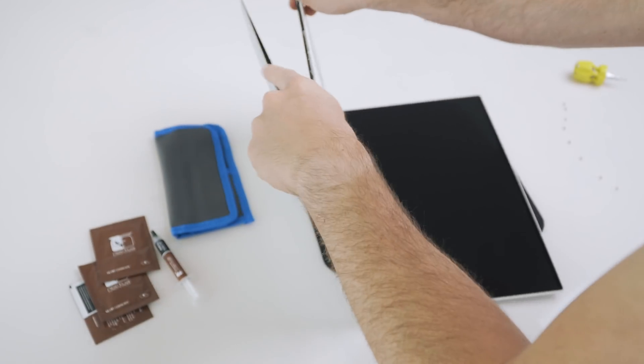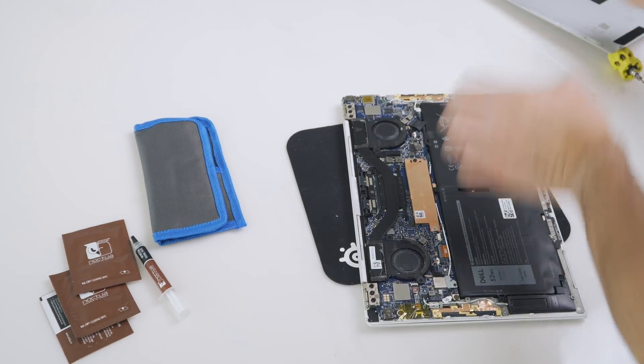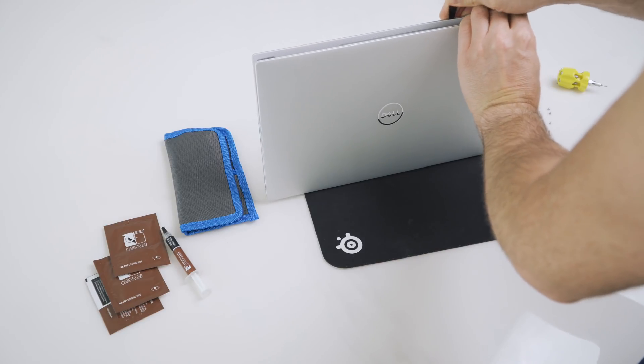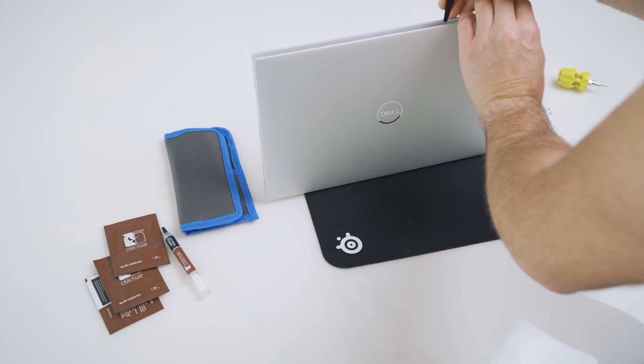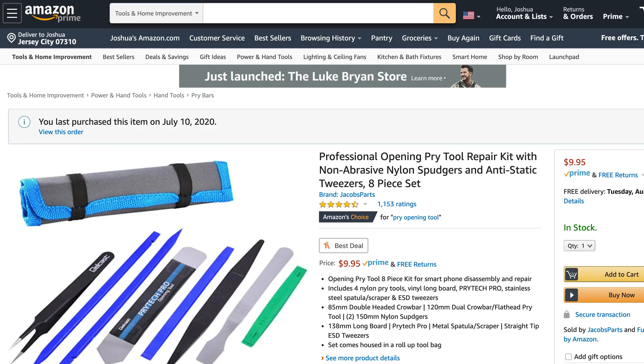The next set of solutions involves taking the back off your laptop. A lot of reviewers make this seem easy, and for some laptops it certainly is, but for many others it can be a challenging process — tons of clips holding the back in place or screws hidden under rubber feet. The risk increases here. Use a spudging tool, be patient, and at all costs avoid damaging your laptop. If it feels like you'll break something, do not proceed. I'll post the screwdriver with interchangeable tips and the spudging kit I use in the description below.